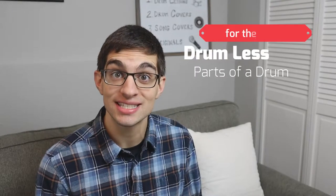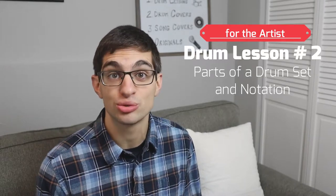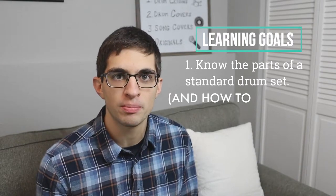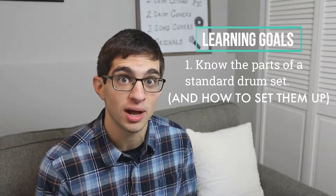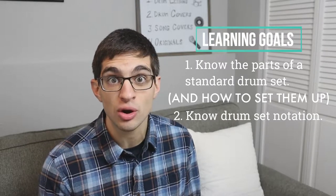Welcome to lesson number two. In this lesson you're going to be learning about the various parts of a drum set as well as drum set notation. There are two learning goals for this lesson. By the end of this lesson you should know what all the parts of a standard drum set are called, how they sound, and how they work as well. The second learning goal is knowing standard drum set notation.